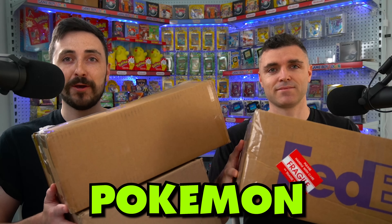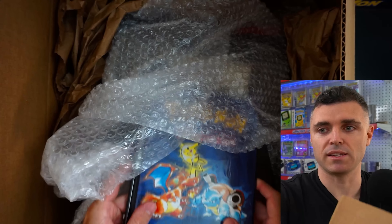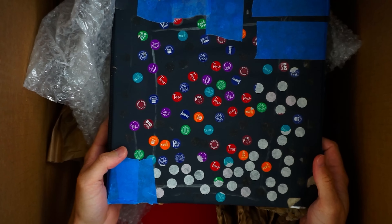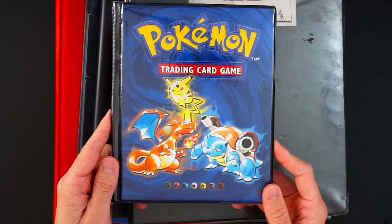We spent ten thousand dollars on Pokémon collections — was it worth it? Let's find out. Starting with the big box, we're very keen to see what's inside. To start us off we have the original base set binder, very nostalgic. Look at the dust on this one — multiple binders. You can see there's some age with that. We did purchase a few childhood collections. There are five binders here, all looking very different. We'll start with the original base folder.